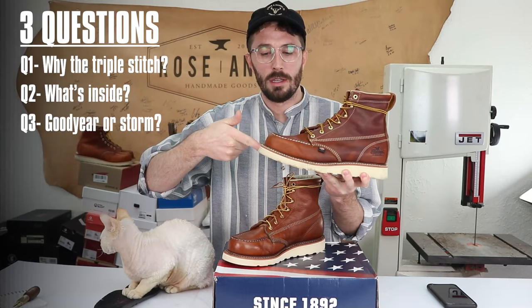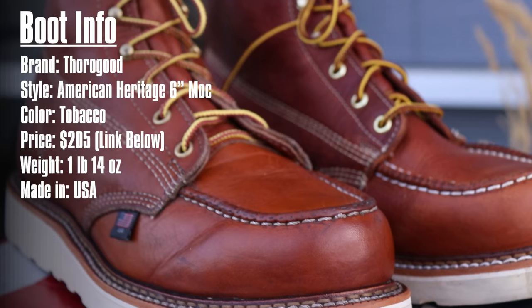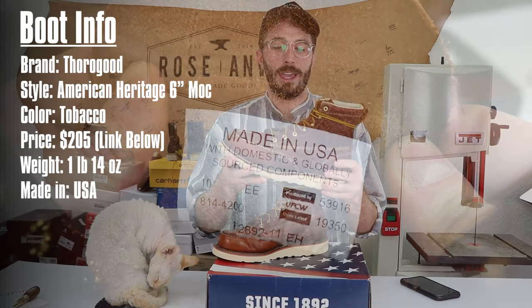Here's the boot information we know so far. The brand is Thorogood, the model is the American Heritage 6-inch Mock, and the leather I got is tobacco. They cost $205 — Thorogood doesn't sell them directly so the price varies depending on where you get them; I got these on Amazon for $205. They weigh one pound 14 ounces and they're made in the United States.